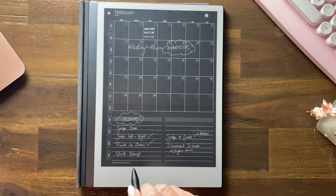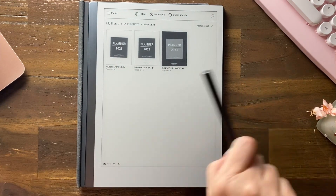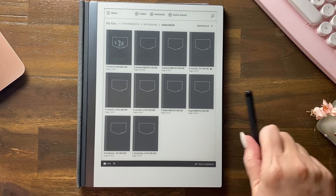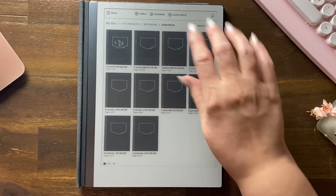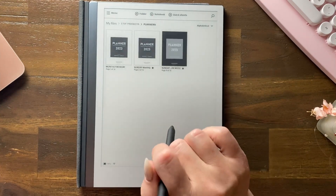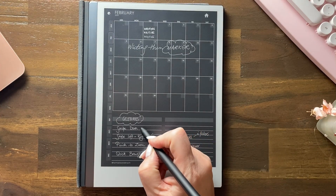Did you know you can close your document by simply swiping down? While we're here, you can also with one finger scroll up and down in the folder view — you need a lot of documents to show that properly. So we're back in planners and we've looked at the swipe down as a very quick way to close.